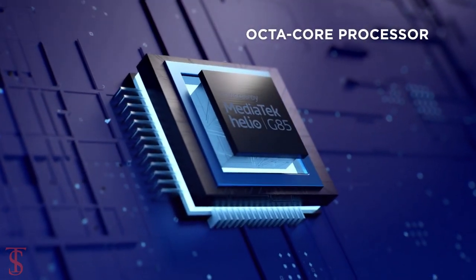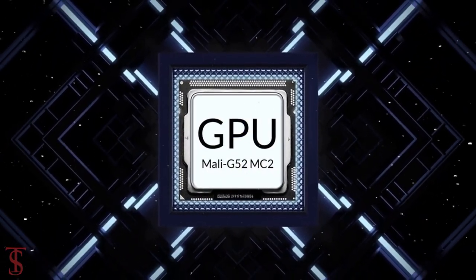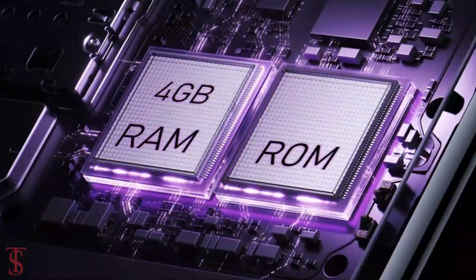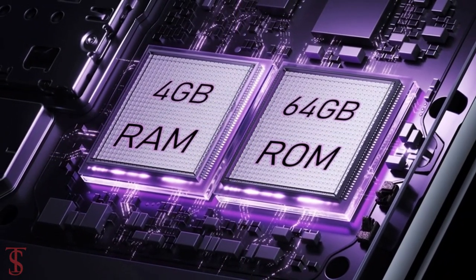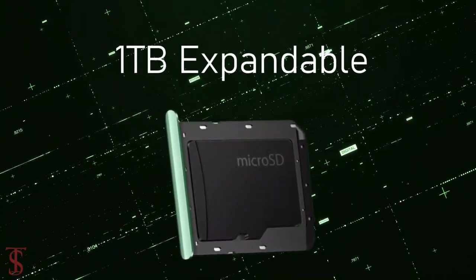The phone is powered by the MediaTek Helio G85 chipset, paired with a Mali G52MC2 GPU. In terms of storage, the smartphone packs 4GB of RAM and 64GB of internal storage, which is further expandable up to 1TB via a microSD card slot.